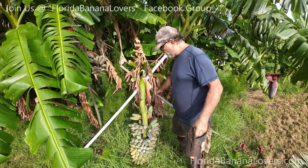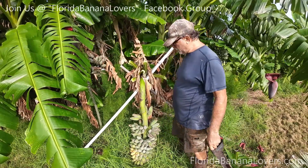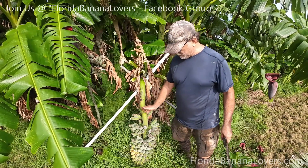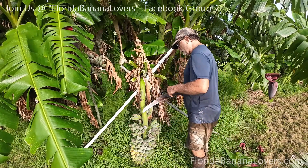So I started removing the brace, the support, and you see it went to the ground. I'm just going to go ahead and cut this off. It's not going to fall anywhere.